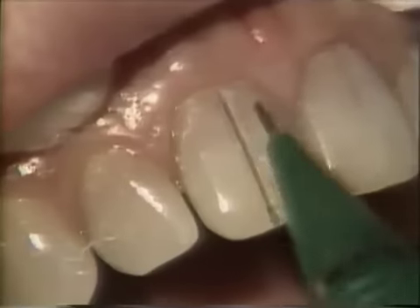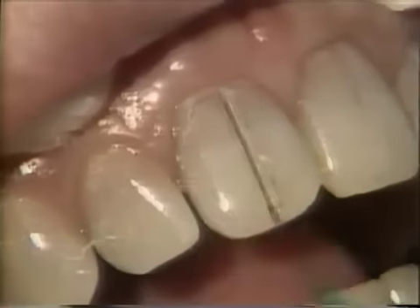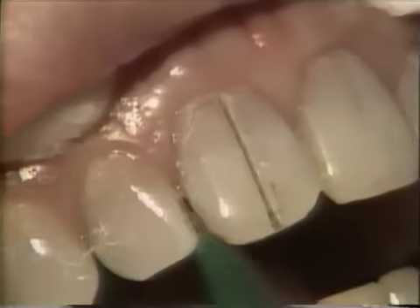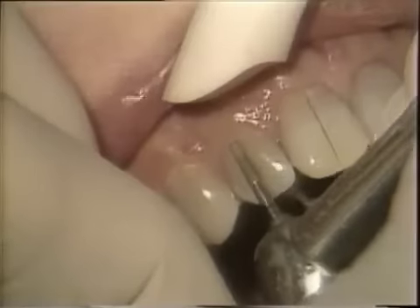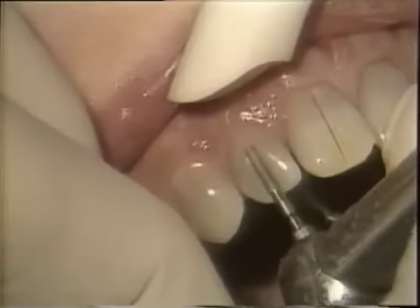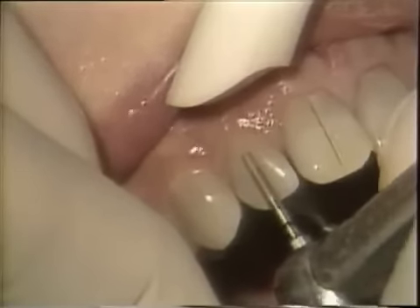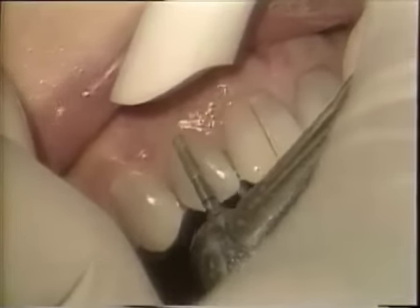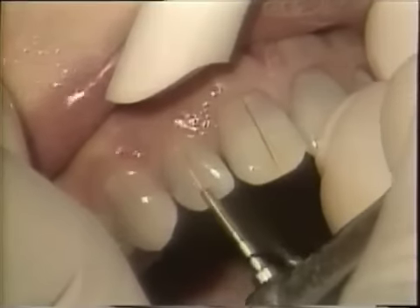Now we will take that same diamond and make a chamfer at the cervical going into the interproximal, and we'll then do that on the rest of the remaining teeth.